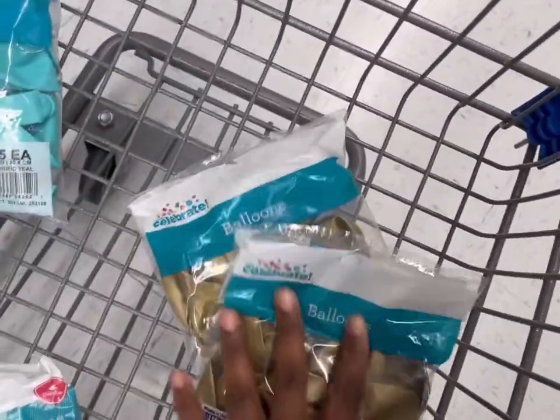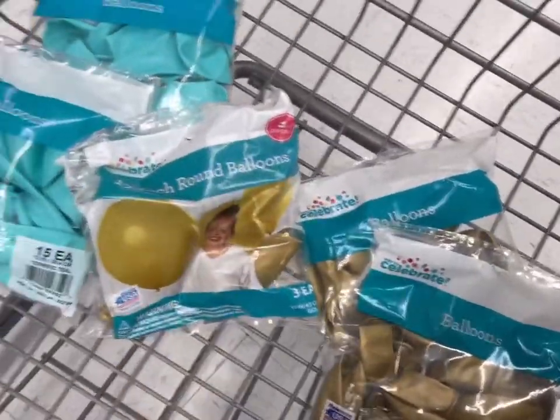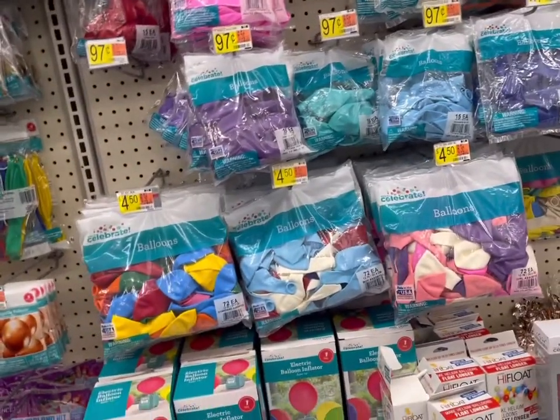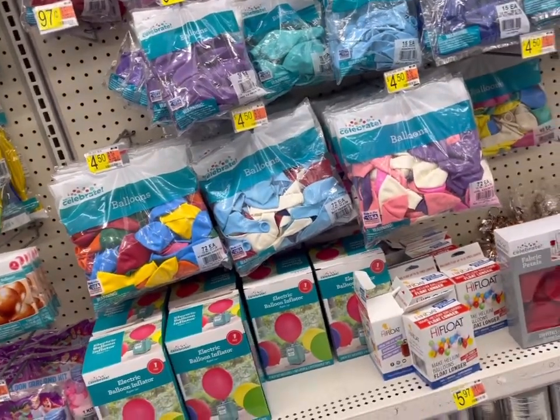Let's get an extra, so I'm gonna get two bags of gold, two bags of teal, and then I have one bag of 17-inch. So this is what we got — we got the teal, the gold 12-inch, and then we got a 17-inch gold. I think that's all we need. Yes, alright, we are good to go.